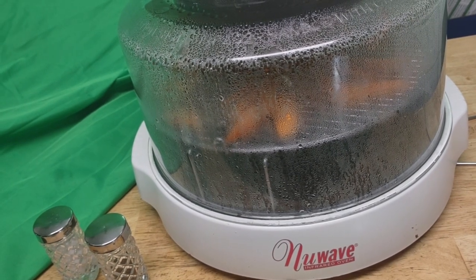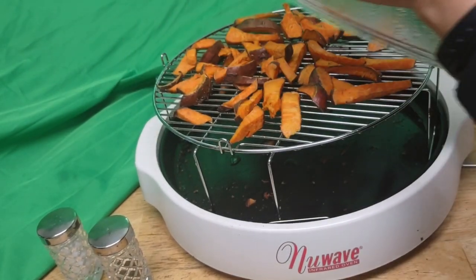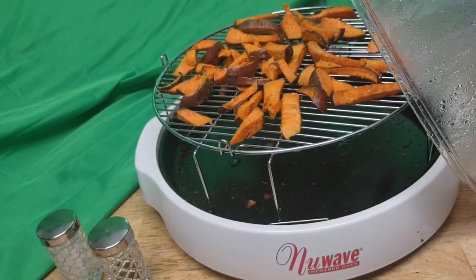Hello, so I have made sweet potato fries here through my NuWave oven. I'm back to my NuWave oven — I used it 16 years ago when I first moved to Pennsylvania.